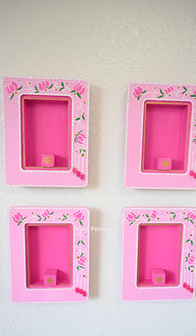I painted 1 inch wood cubes and attached them to the wood frames. Make sure you leave some space while attaching these wood cubes so that we have space to place the idols.